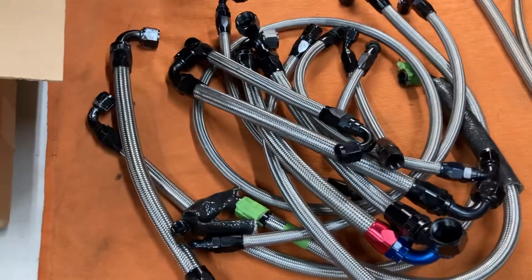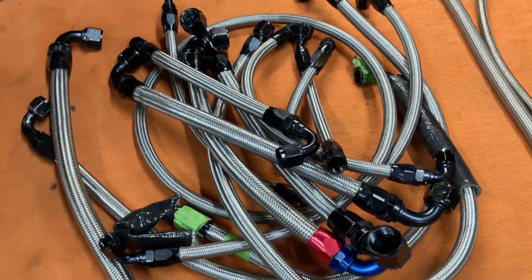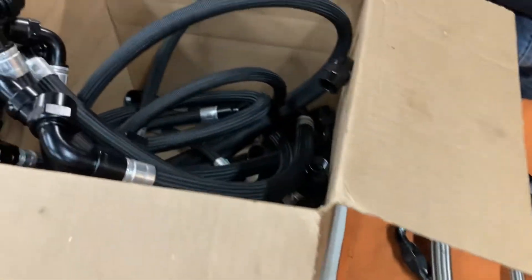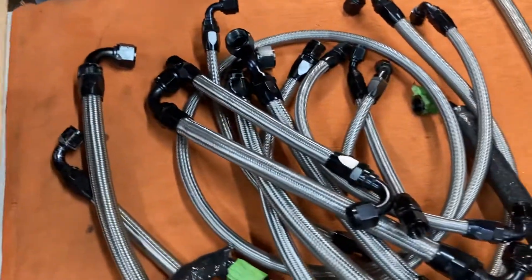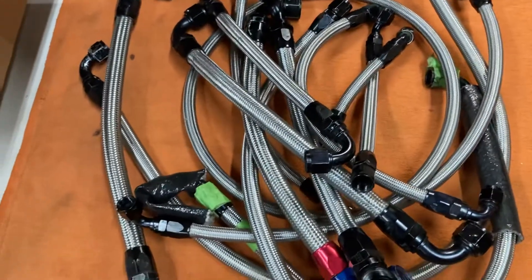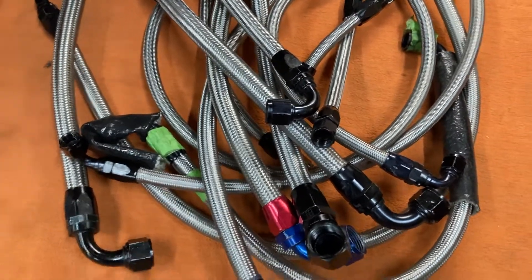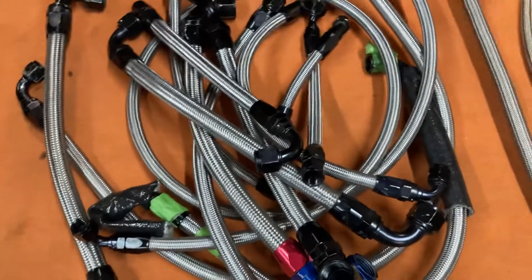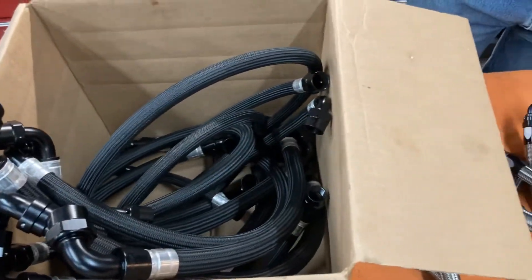This gentleman had shorter hoses. When you talk about longer runs and bigger hoses going from the front of the car to the back, it can add up to a substantial weight savings. This guy is going to save about five pounds — and that's worth considering, along with having a much higher quality product. Reach out to us if you have any questions or concerns about these hoses. We'd be happy to talk to you about it. Have a great day.